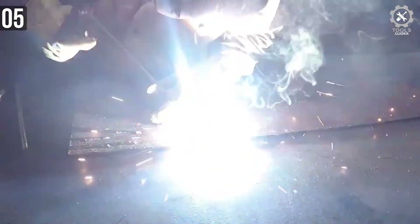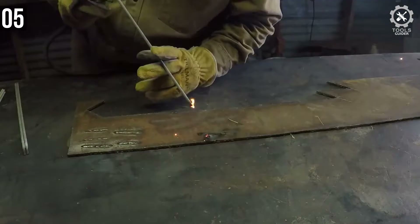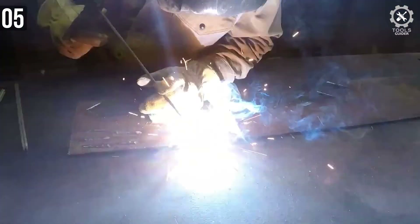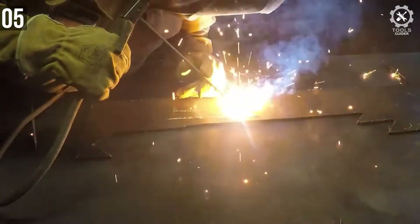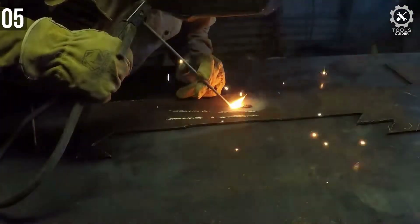A fully competent IGBT inverter at 90% efficiency provides an even current for beautifully smooth welds. The steady current gives a perfectly reasonable duty cycle for a light-to-medium duty stick welder: 60% at maximum output — 130A at 115V and 160A at 230V. You'll achieve 100% duty cycle at around 90A to 108A depending on the input voltage.